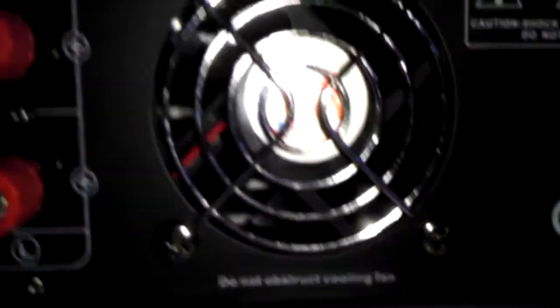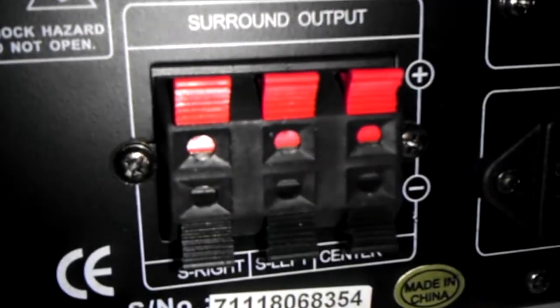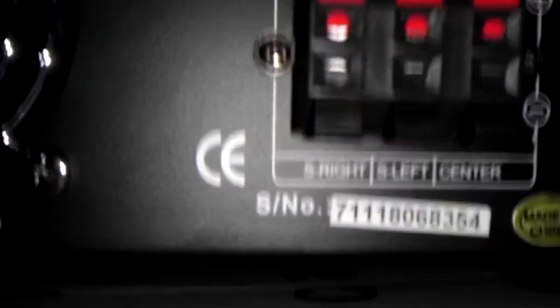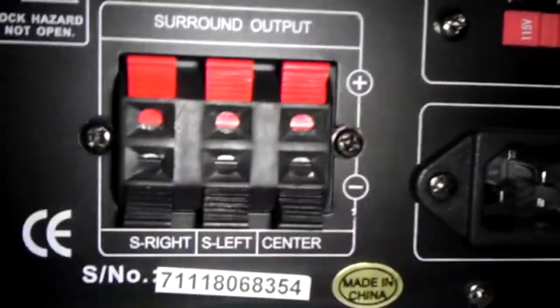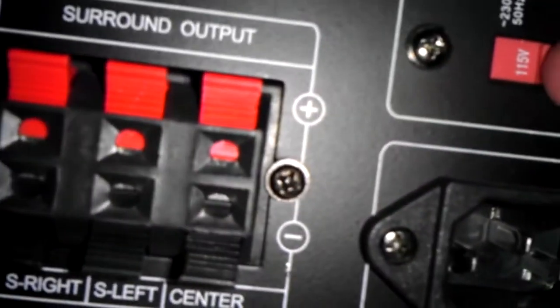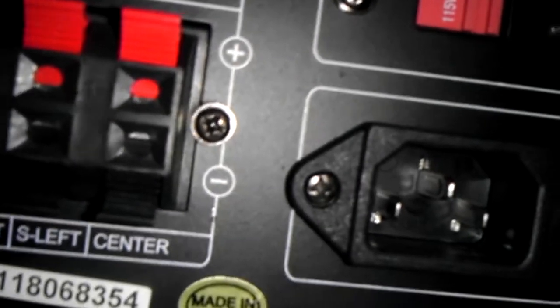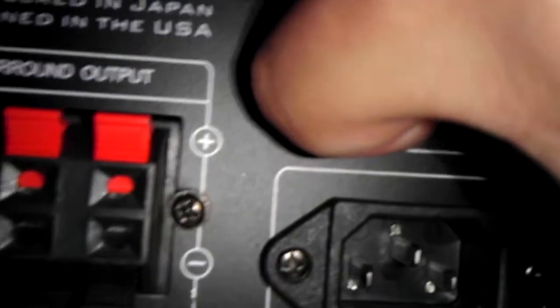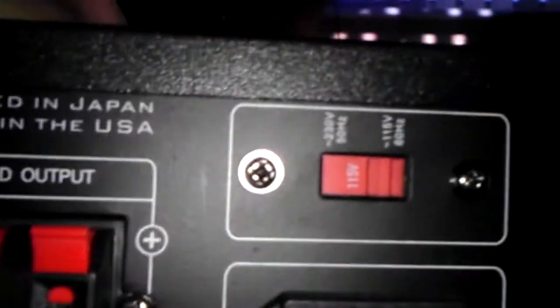There's a fan right there. Designed in the USA. Surround output for your surround speakers — those are your regular speakers, those are your surround speakers. And if you take this to another country you can plug it into 230 volts, or here in the US it's 115, 120, 110 — it'll all work.